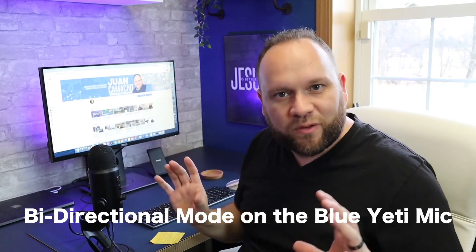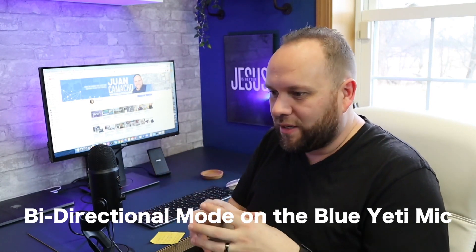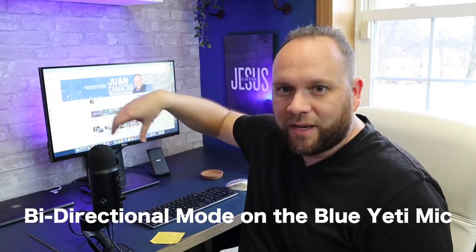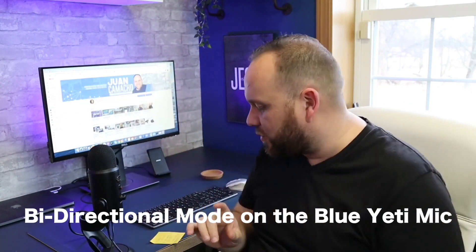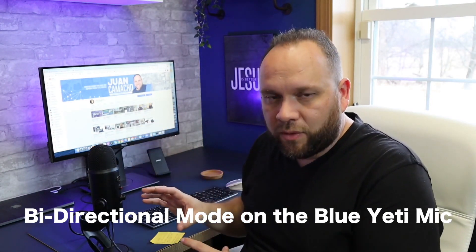There are a lot of different microphones out there — some are strictly omnidirectional, some are set up like a shotgun mic that picks up directly in front. This one is pretty universal in that it picks up all the way around and does all these different types of settings. I'm going to go back to the cardioid pattern for a second because I think that's going to be the most popular setting for a lot of people.